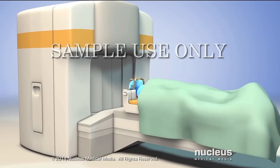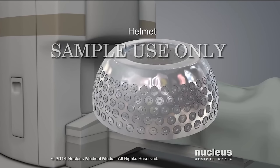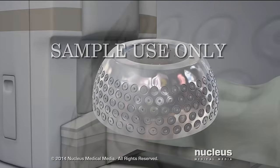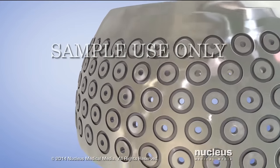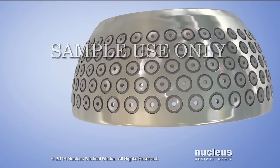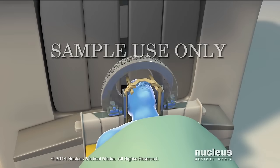Then, the patient will lie down on the Gamma Knife couch. A radiation helmet will be positioned over the head frame. The helmet contains holes that allow only the programmed radiation from the treatment plan to pass through. With the helmet in place, the couch will slide into the radiation unit.